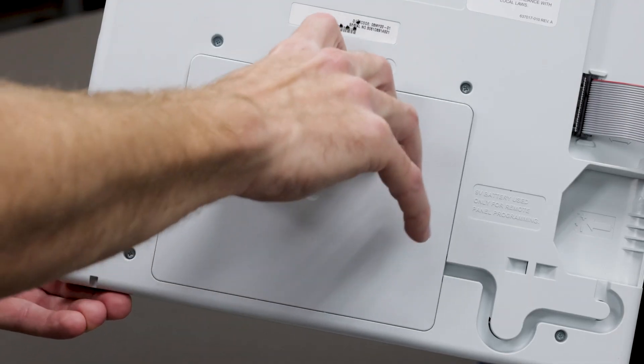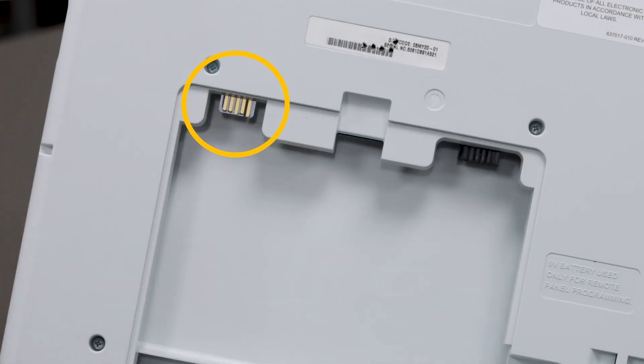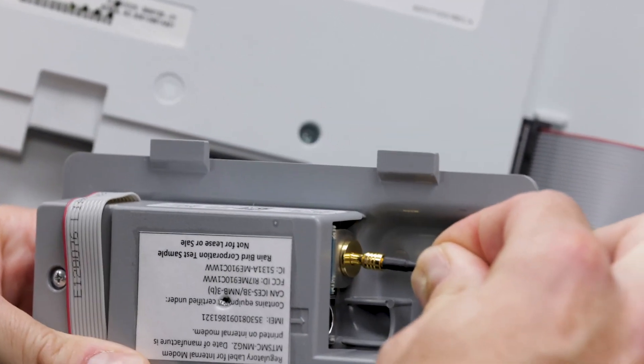Next, remove the cover from the communication cartridge bay and expose the board edge connector that the cartridge will connect to. Attach the antenna's MCX connector to the cartridge and be sure it snaps on securely.